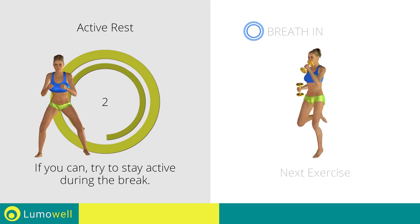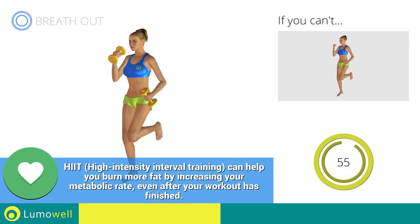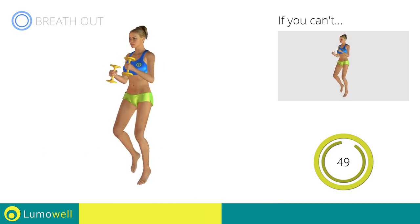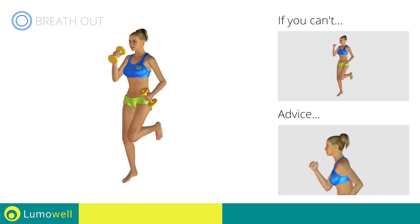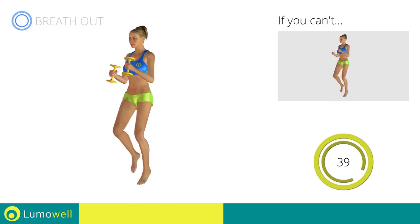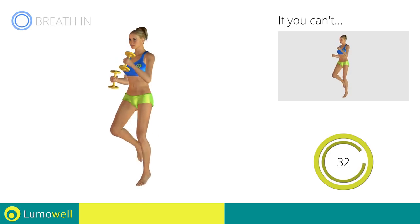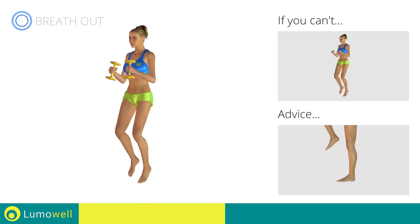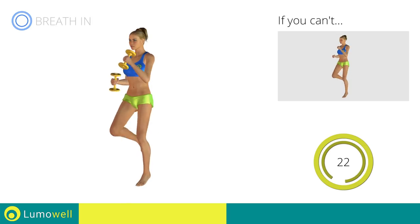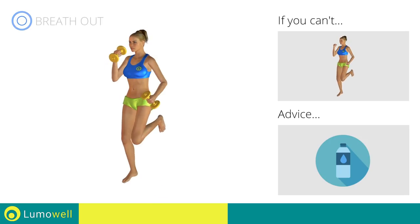Three, two, one. Go! If you can't do it, try using lighter weights or not using them at all. Do not bend or curve your back. Maintain your torso straight by staring at a fixed point in front of you while contracting your abdominals. Do not rest your heels on the ground — finish the descent on your toes. You can use water bottles or books as alternatives to the small weights.